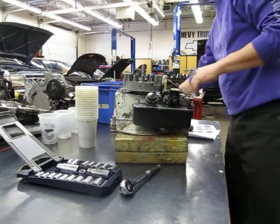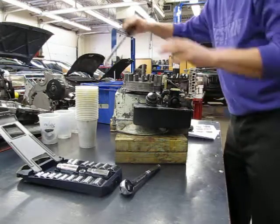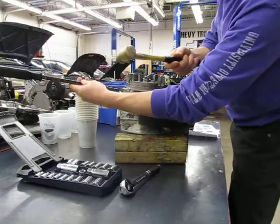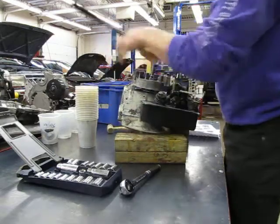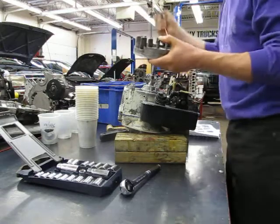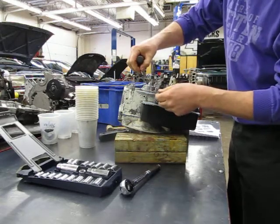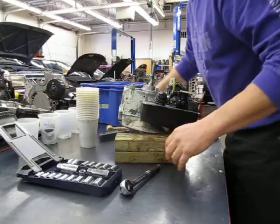Now we have our flywheel. To get that off, you take a pry bar, put it underneath like this, and pop it up. If it won't come loose and it's really tight, you take the brass hammer — not a regular hammer, but a brass hammer — and smack it like that. And there's your flywheel. The part I do not want you to lose is the flywheel key right there — that little piece of aluminum. Very important. Put that in its own little container.